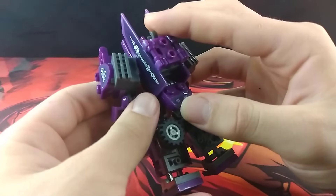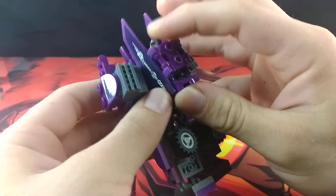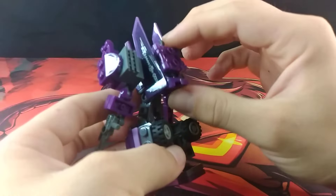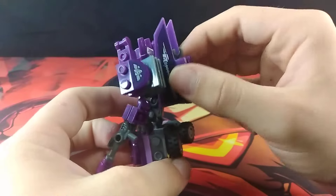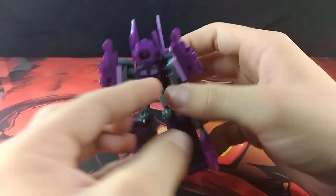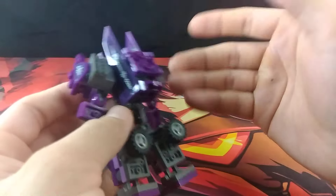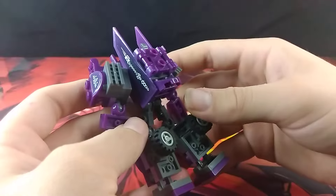He also has this little butt flap thing, which I prefer to just hinge up — not only to have clearance for articulation, but also to lock what will be the turret in place. It's very nice how neatly this back kibble thing folds up. Really appreciate that.